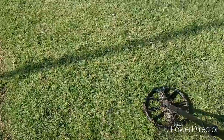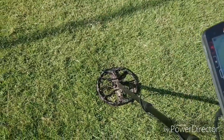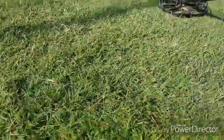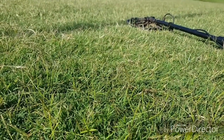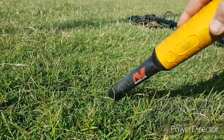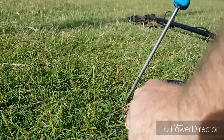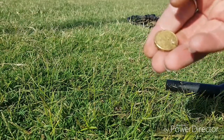Got another signal. I can feel it — there it is. Another two dollars, awesome.